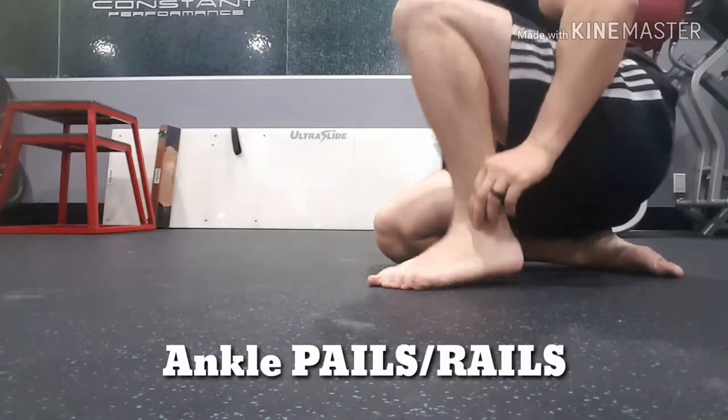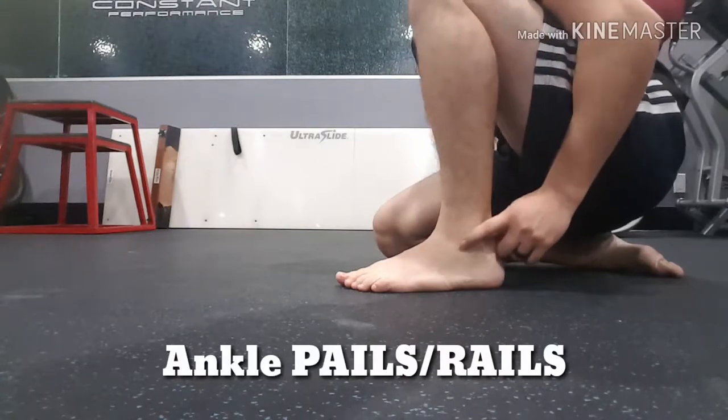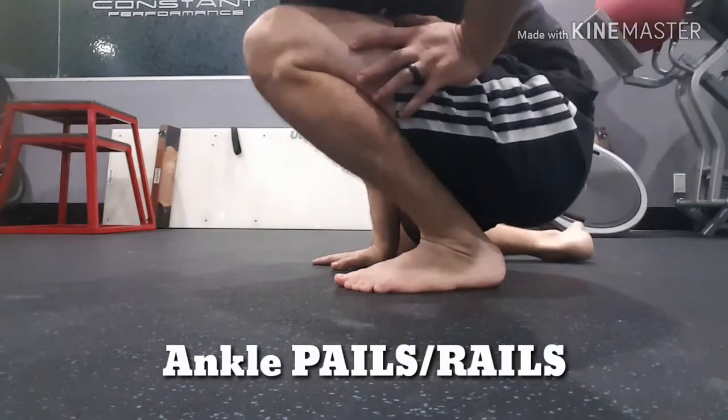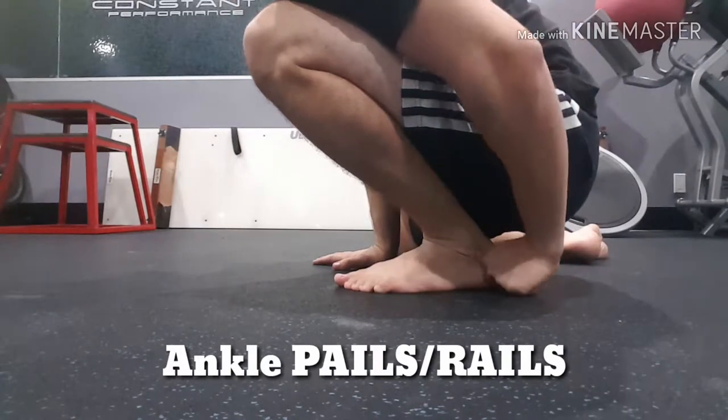Today we're going to be looking at PAILs and RAILs of the ankle to improve ankle dorsiflexion. We're going to push our knee forward into the max stretch, so you're feeling it in the back here, and you're going to hold that position for 45 seconds.